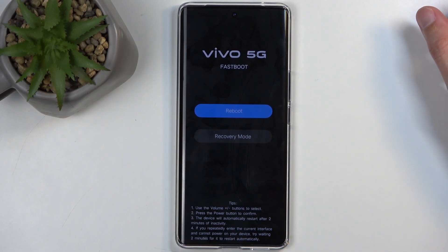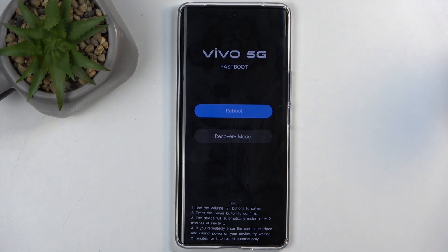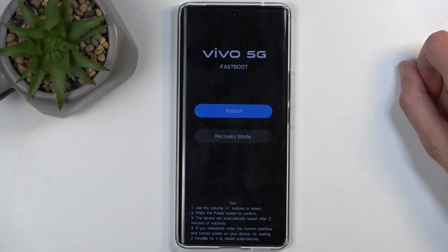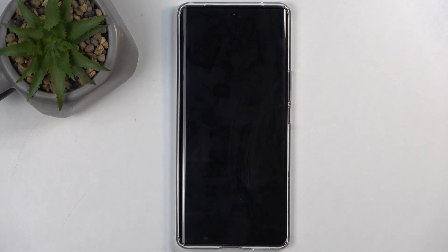Here you can navigate through the two options using the volume buttons, either up or down — it will scroll respectfully up or down. The power button will be used to confirm whatever is selected in blue. We have reboot or recovery mode as the two options. I'm going to stick with the first one and confirm it, which will bring me back to Android.